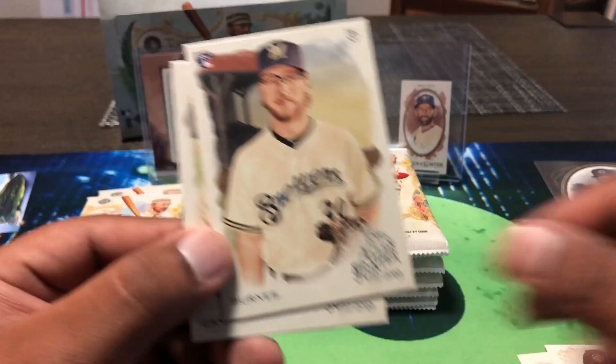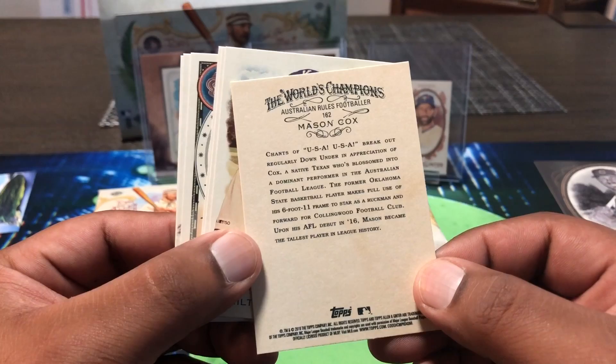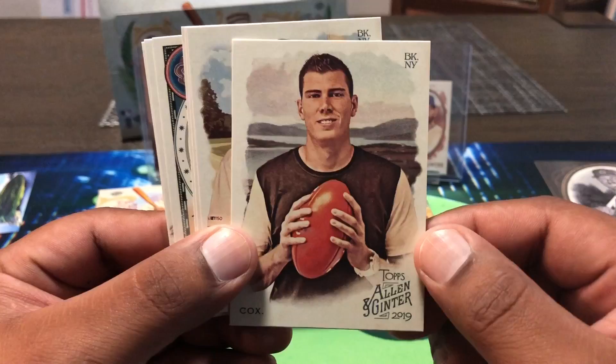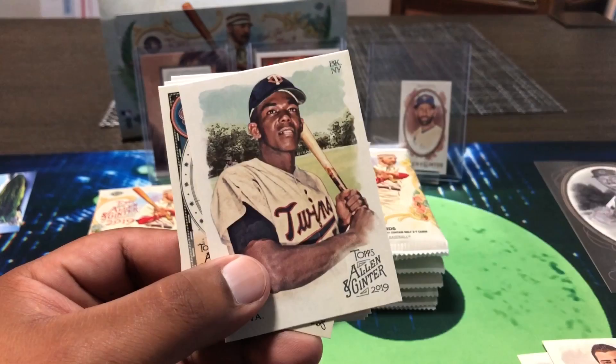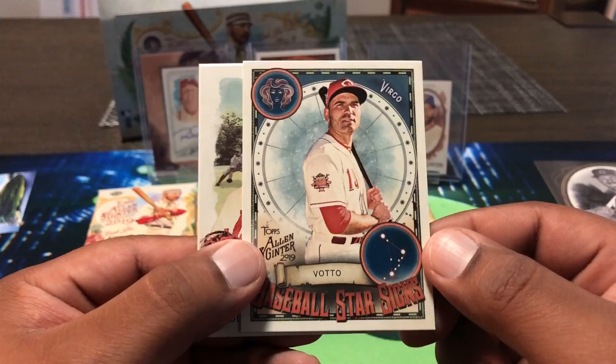Corbin Burnes rookie, Robinson Cano now with the Mets. You need a lot of base in this — it's not much numbered, it's just the variety you're going to get, which makes it fun. I'm usually in for one box a year. Mason Cox — Australian rules footballer, so basically rugby. Hamilton, Chris Bryant again, Oliva. A golden retriever mini — collectible canines. Baseball star signs: Virgo, Joey Votto.